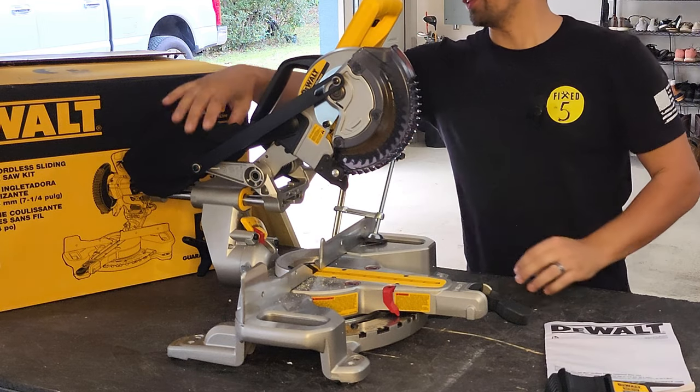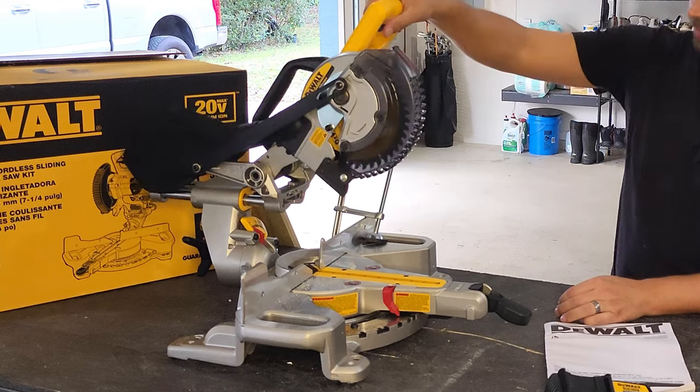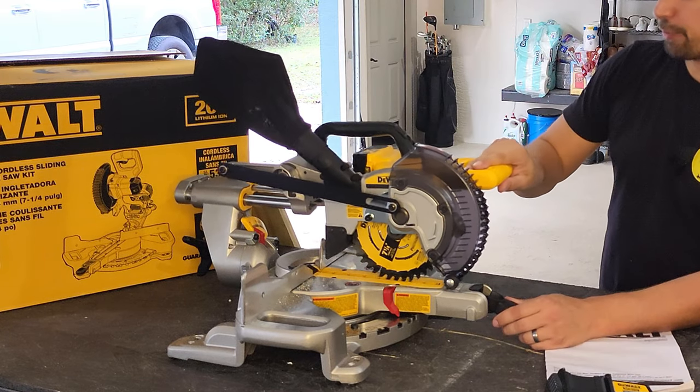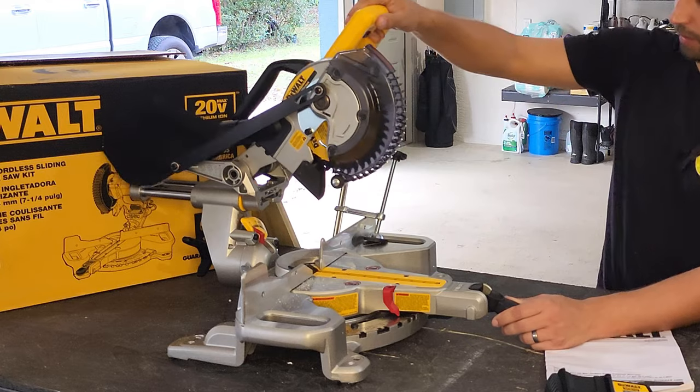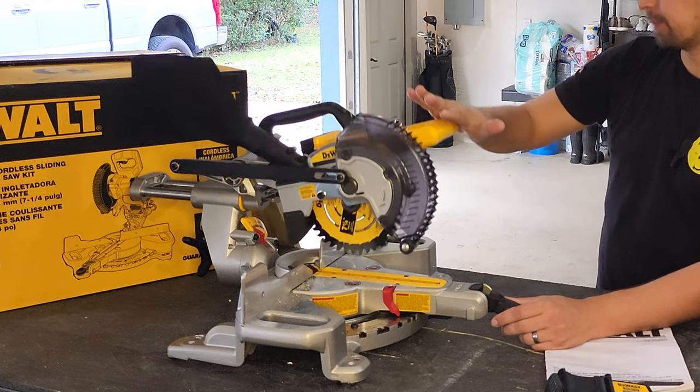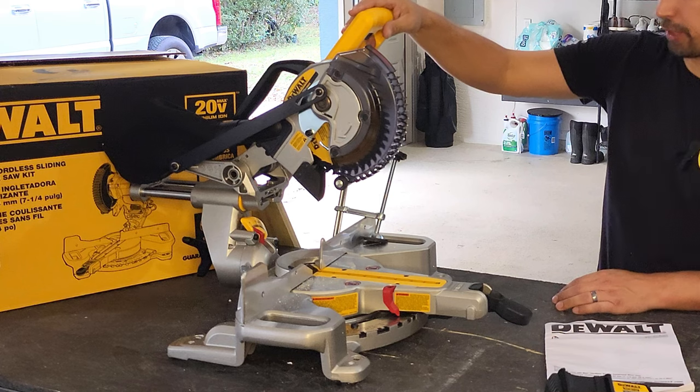So once that's unlocked, there's a sawdust catcher in the back. The sliding mechanism is smooth, up and down. The spring is durable — I can see that after a lot of uses it's still going to hold up.